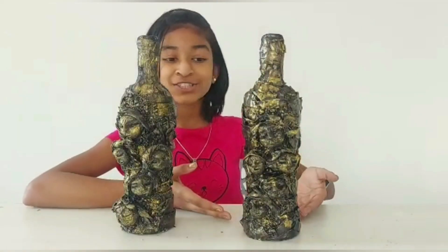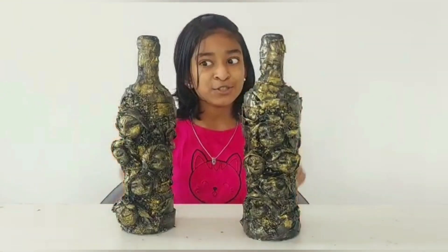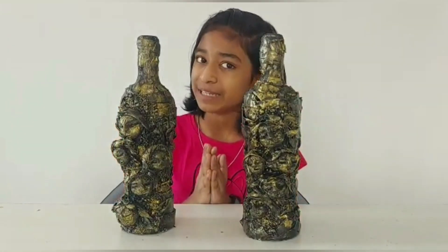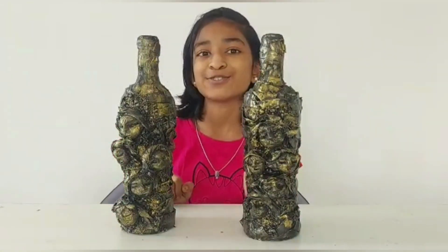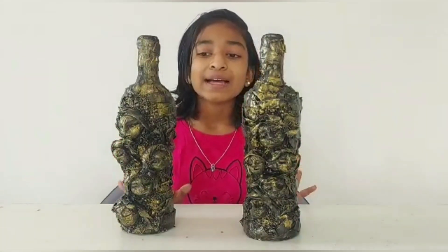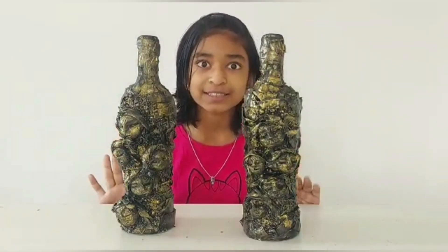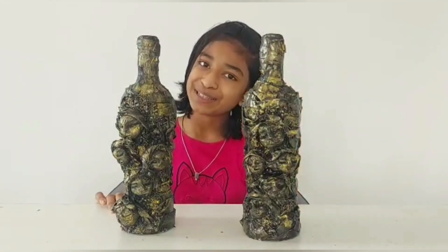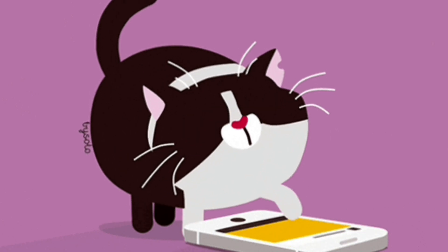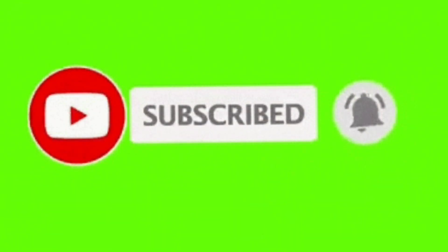Friends, we finished our bottle art and I'm so happy that we have two of them now. I believe you all liked this — if you did, go ahead and try this at home. Please comment down below — I always love to read your comments. Bye friends, see you in the next video. Give this video a big thumbs up, share and subscribe, and click the bell icon so you won't miss any of our new videos.